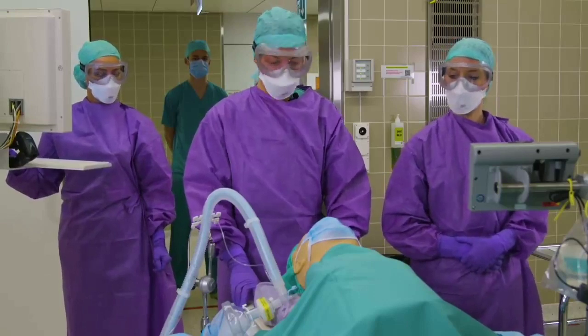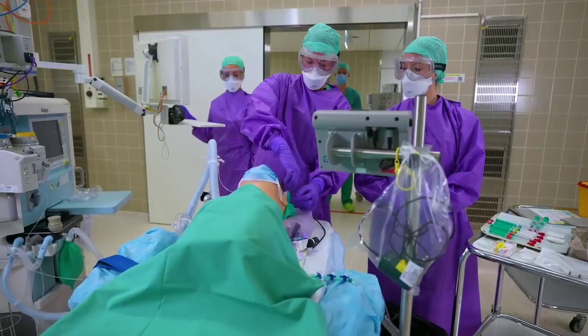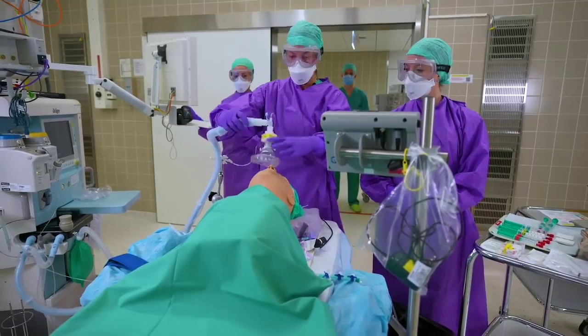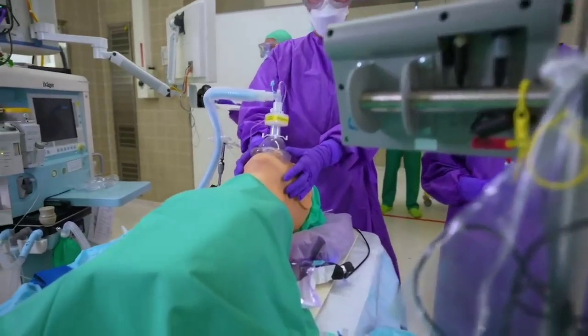We are starting with an adequate pre-oxygenation for about three to five minutes. As you can see, our patient is wearing a surgical face mask, which we have to take off. Then we will pre-oxygenate, and here it's important to have a tight-fitting mask to avoid any leakage.